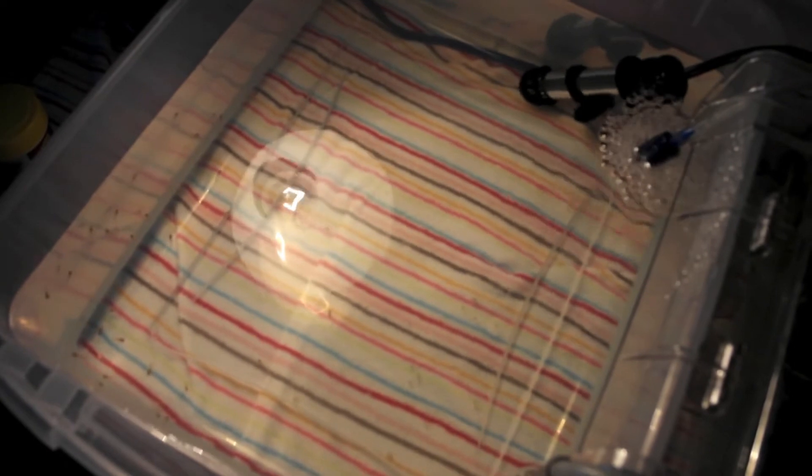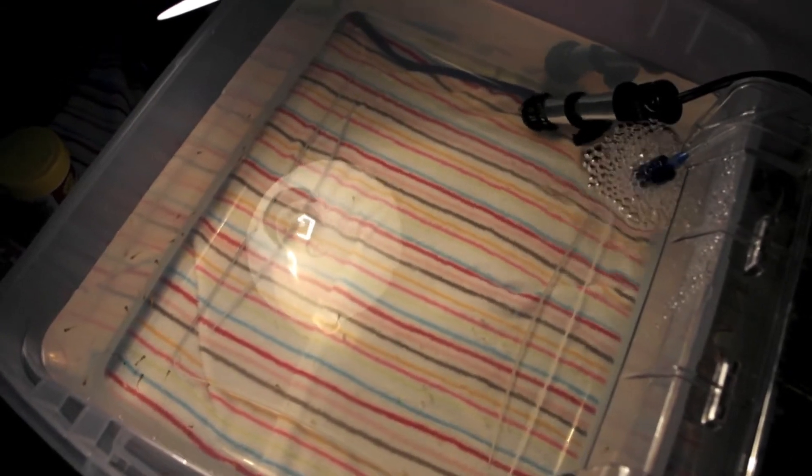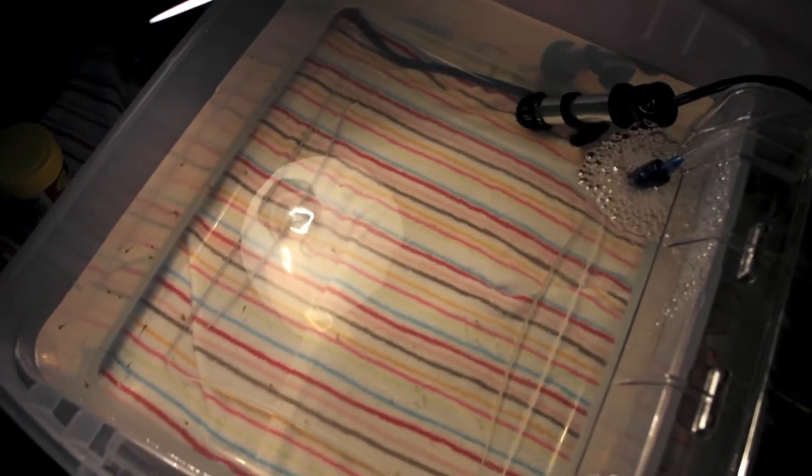The fry are in a tub — I believe it's two and a half gallons, but it's probably more like four gallons because I had to use a whole bucket of water, and the bucket is four gallons.